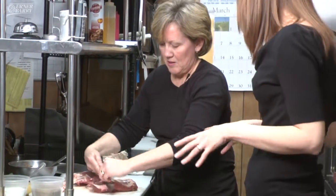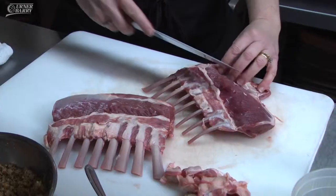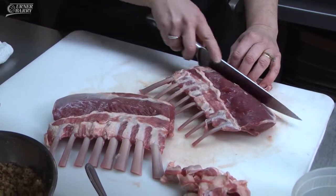How would a restaurant go about purchasing? You would get it from your meat purveyor, and since it's New Zealand, they usually sell it by the case — which is like a 20 pound case.